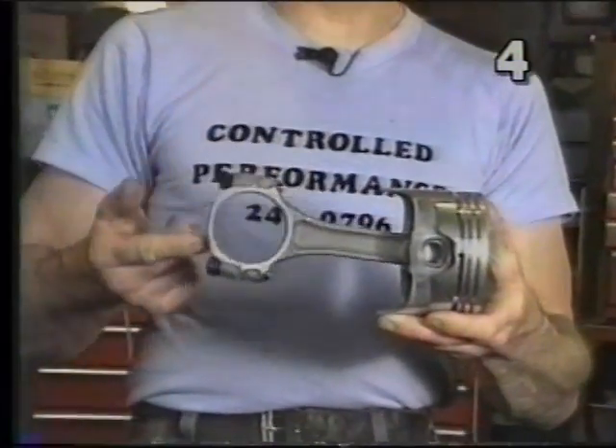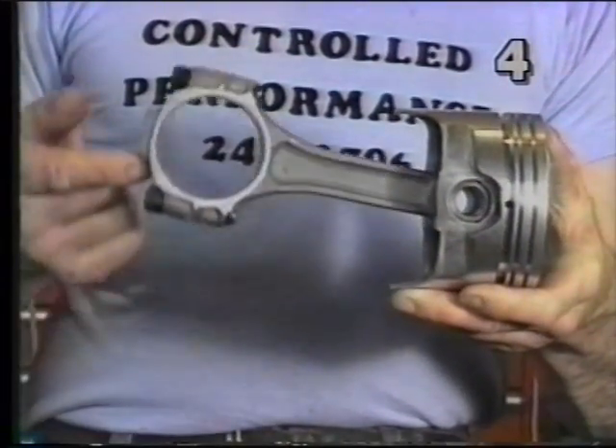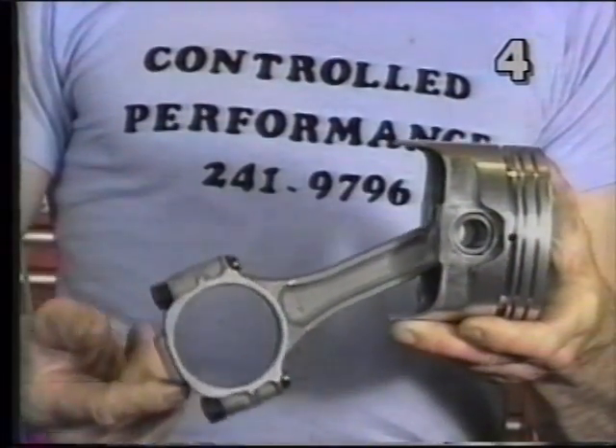This is the rod assembly. The most important thing to look at at this point is going to be the fit of the wrist pin in the piston. To check that, it's very simple. If you hold the piston in this attitude and with one finger gently lift up on the rod, it should move up and down with absolutely no binding or resistance. This tells us that we have a nice fit between these parts.